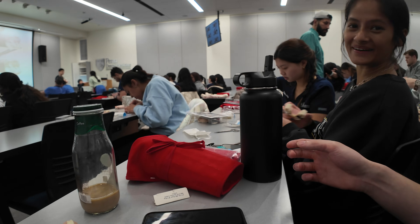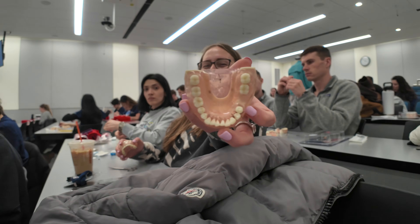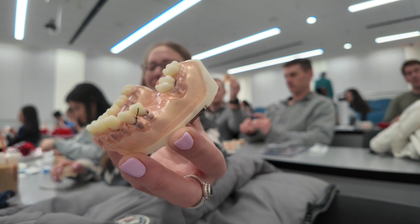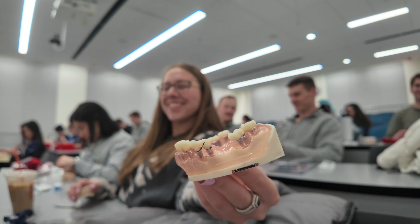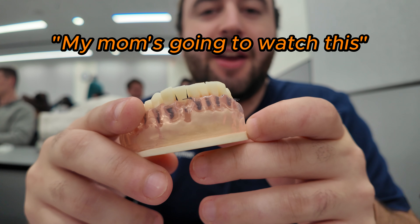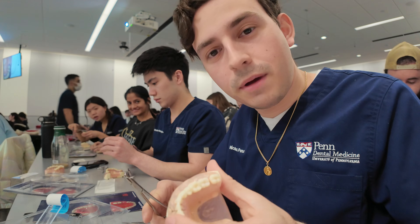We checked each other's sutures — Serena was shy about showing hers, but Gabby's looked solid. Then it was time to do vertical external mattress sutures.